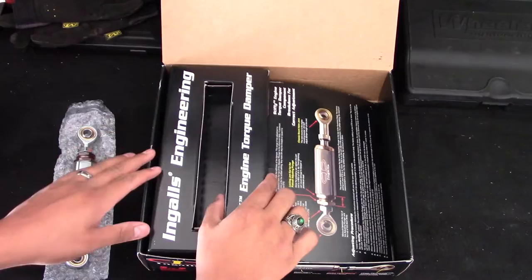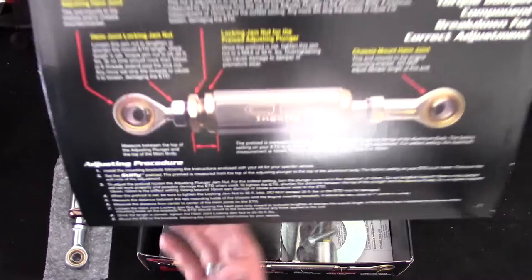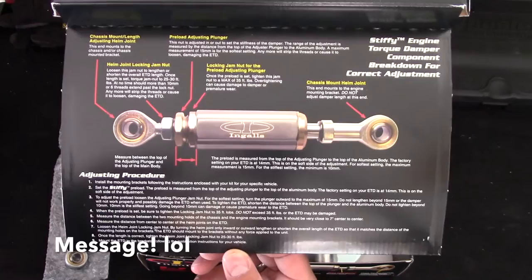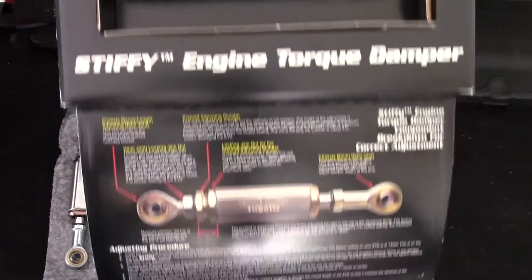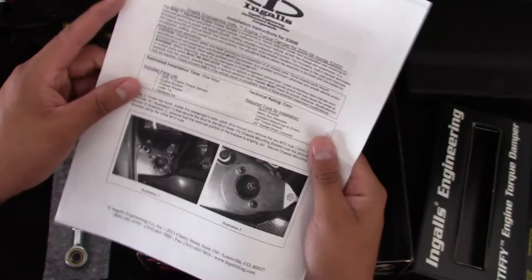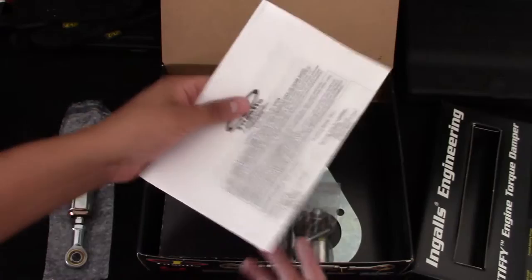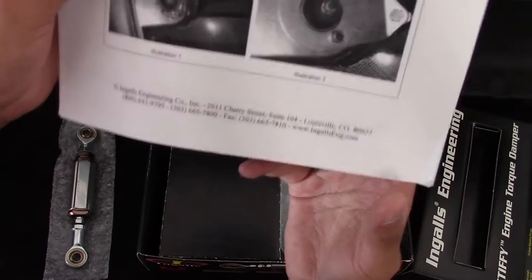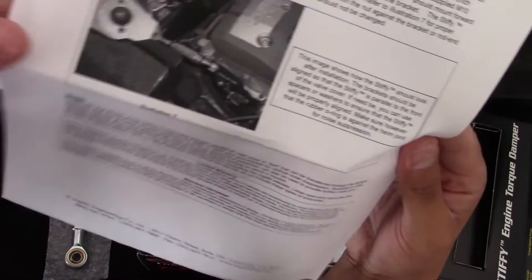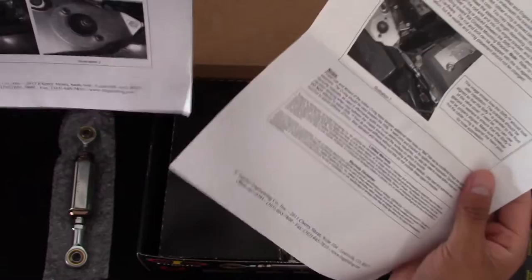That's the torque damper itself. Now this little cover here conceals all the hardware and brackets underneath. Removing that, you also get a little information graph — you can pause and read that if you want. Next you'll see the instructions, which are very thorough and simple to understand. They include illustrations and images showing what the install should look like — that's an AP2 S2000 right there in the picture, just like mine.